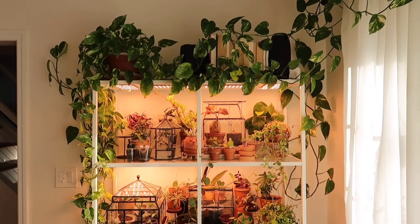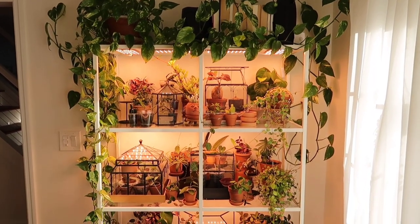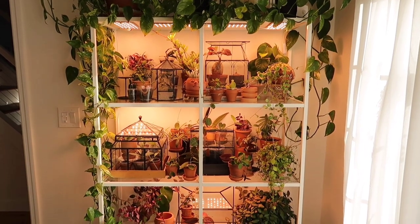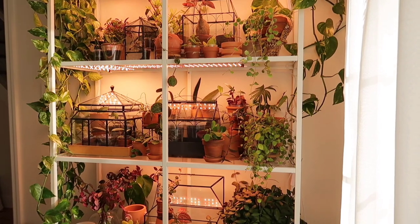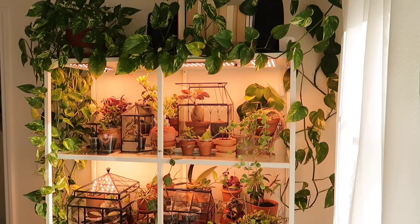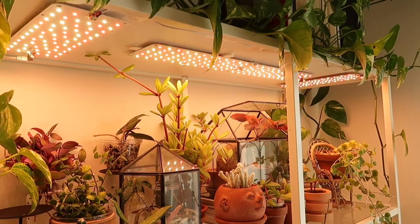These lights emit a warm, sun-like color, so it's actually very pleasant to look at. I sometimes don't even need to turn on my actual lights because these grow lights light up the space so nicely and give it such a cozy vibe. And as you can see, the lights pretty much blend into the shelves once set up — that's really one of the main reasons I like using these so much.